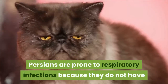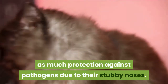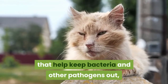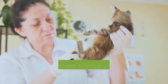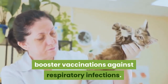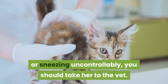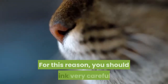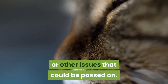Get your cat vaccinated regularly. Persians are prone to respiratory infections because they do not have as much protection against pathogens due to their stubby noses. Cats normally have an extra defensive layer in their noses that helps keep bacteria and other pathogens out, but Persians lack this extra defense. Because of this, it is important to take your cat to the vet to get regular booster vaccinations against respiratory infections. If you notice your cat having a hard time breathing or sneezing uncontrollably, you should take her to the vet. Persians can have a lot of potential health issues, so you should think very carefully before breeding a cat with respiratory or other issues that could be passed on.